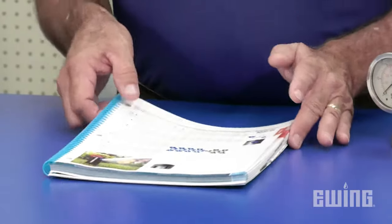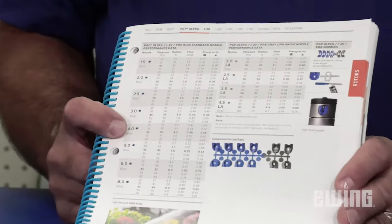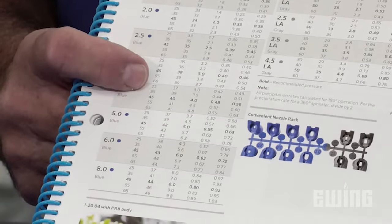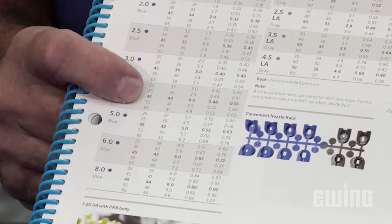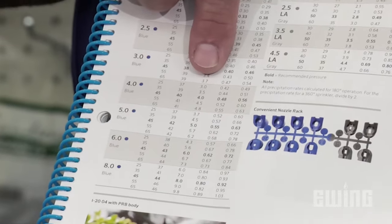Once the amount of water and pressure at the source is known, the next piece of information we need is how much water and pressure does the sprinkler head need to make it work properly. That kind of information is found in the manufacturer's catalogs. In the Hunter catalog, for example, for this particular rotor, if we look at a 4.0 nozzle, the manufacturer is telling us that it has an operating pressure range of between 25 and 65 psi, with the recommended pressure of 45 psi highlighted in bold. It's also telling us that the amount of water that nozzle will take at 45 psi is 4 gallons a minute.